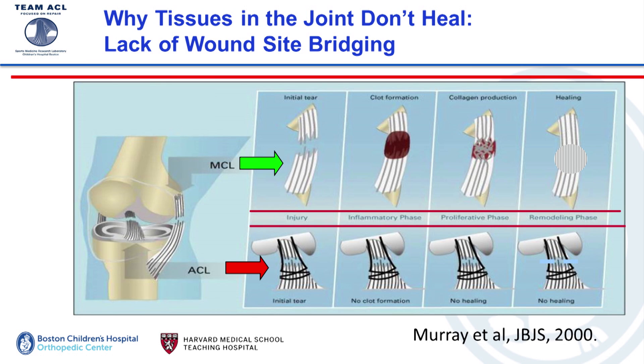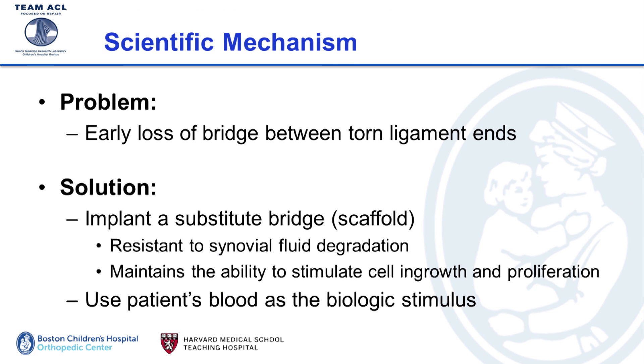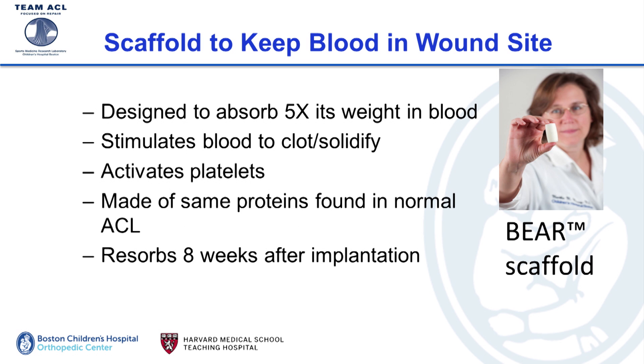In the MCL, when it tears, the ends bleed and blood clots between those two torn ends, serving as scaffolding for tissue to grow back into and heal. In the ACL, because it lives in the fluid environment of the knee joint, when it tears it bleeds but the clot can't solidify — so there's no scaffold for the tissue to grow into. We thought: if the problem is this early loss of the bridge between torn ligament ends, what if we implanted a substitute bridge that would enable tissue to grow into it and stimulate cell ingrowth, proliferation, and tissue healing?